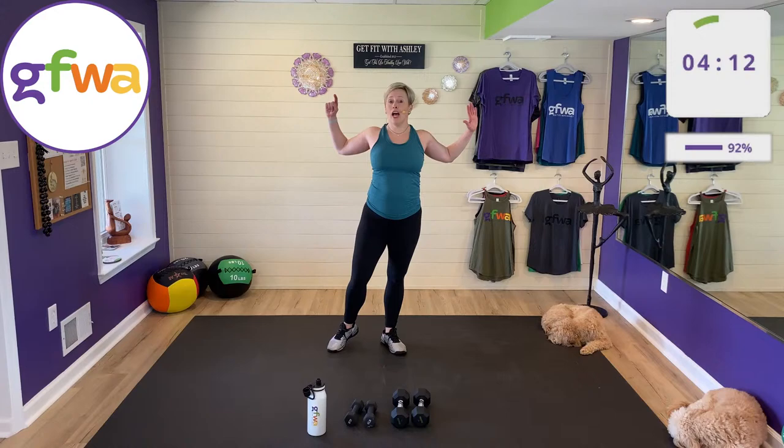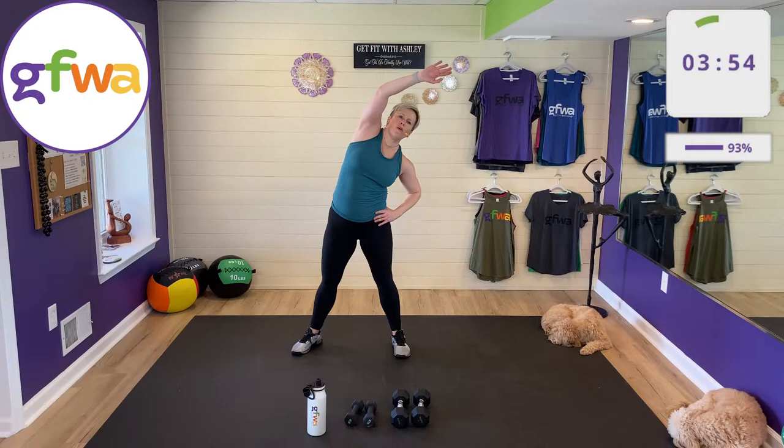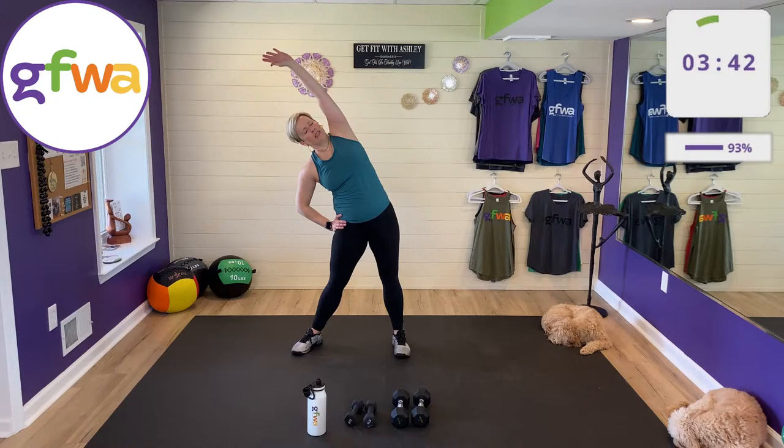I'll be back on Thursday at 12 Eastern time. Chest stretch here — push your shoulder blades back. Thursday's workout will be upper body, core, and cardio. Don't let the word cardio scare you — everything can be done low impact. Low impact means one foot on the floor at all times, no jumping.